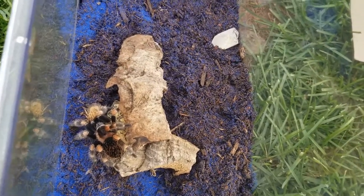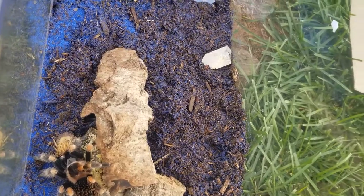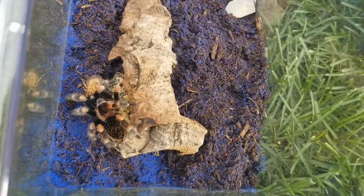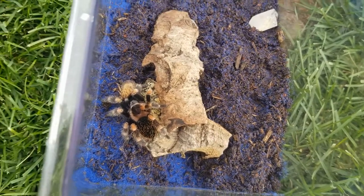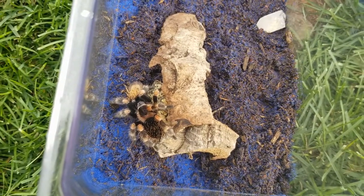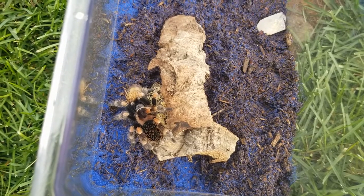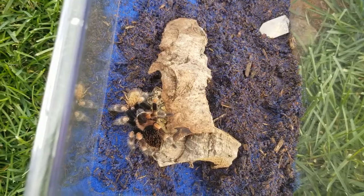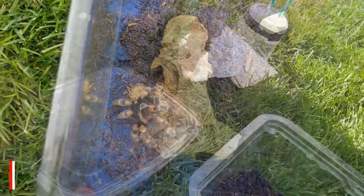Once it starts moving, he might get it. Look how hairy she is — pretty color though. He or she is going to go into the juvenile stage next molt, maybe juvenile now. It wasn't that old when I got it.